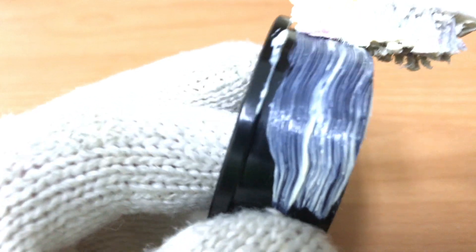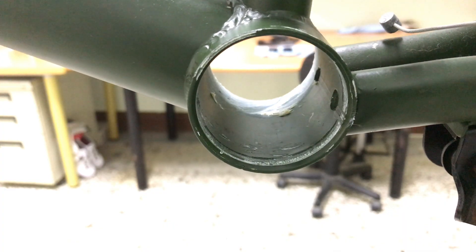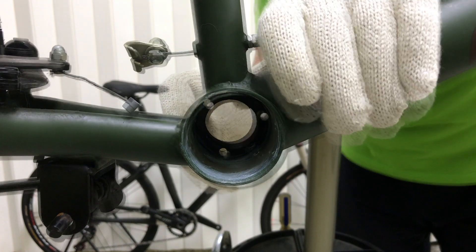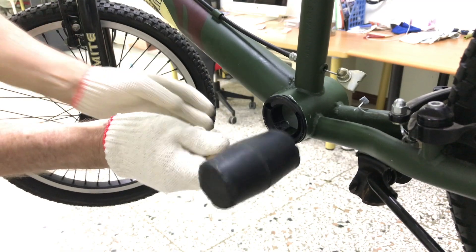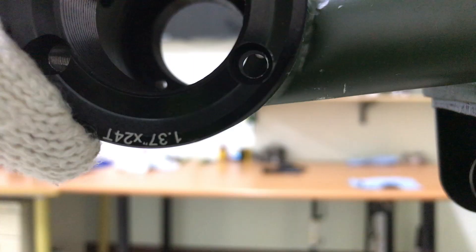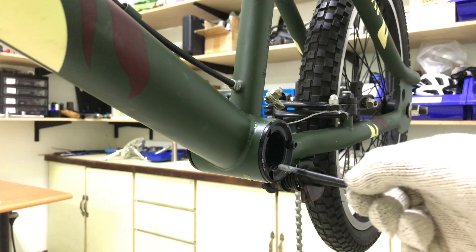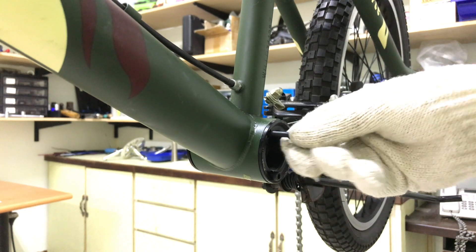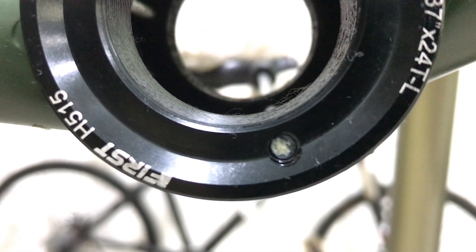A little grease for the cups, bolts, and BB shell. The bolts anchor in the non-drive side so install this cup first. Line up the drive side threaded bolt holes parallel to the non-drive side. Using a 4mm allen wrench to tighten each bolt pulls the drive side into place in the bottom bracket shell.